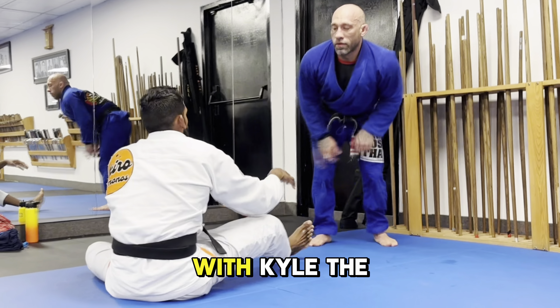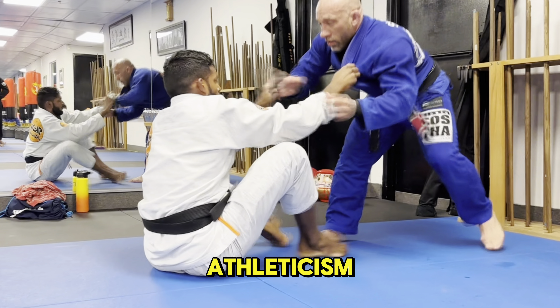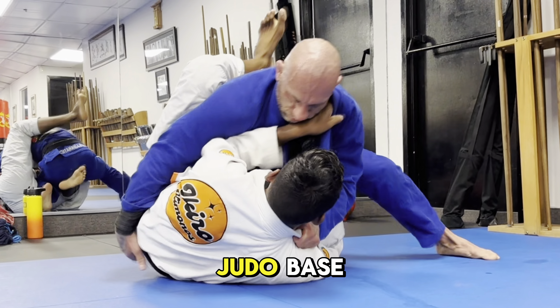Today's roll analysis is with Kyle the Bull Sleeman, who has really good athleticism as well as a dominant gripping style due to his judo base.